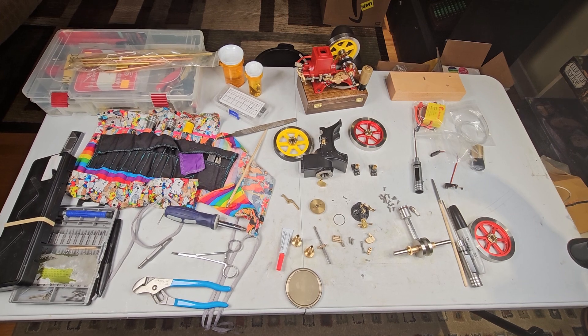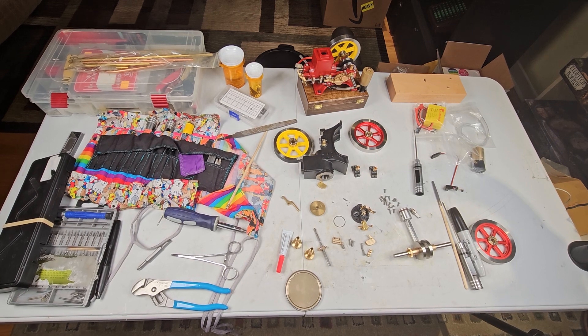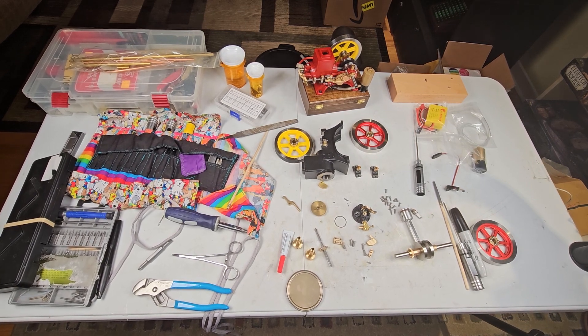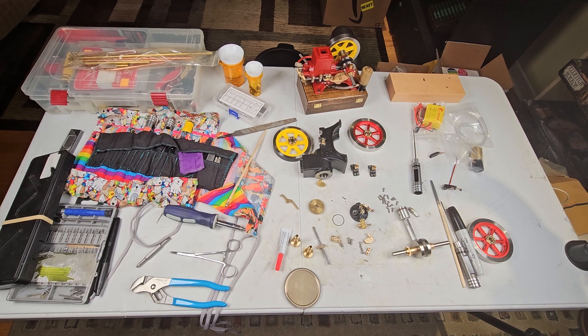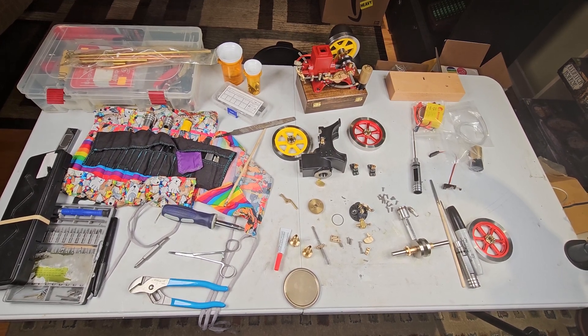With these Chinese engines, you can get a lot done with a few hand tools and just a little bit of power tool action. So don't be afraid to get started and start playing.